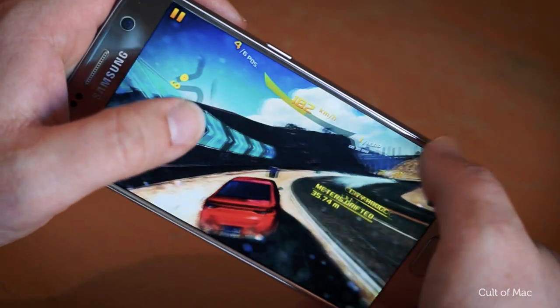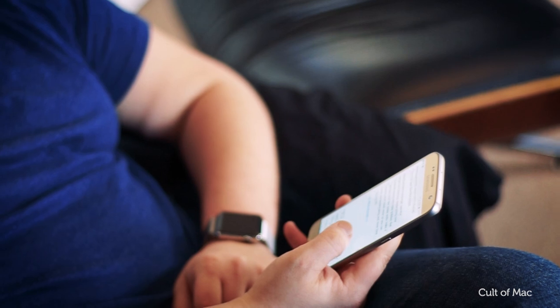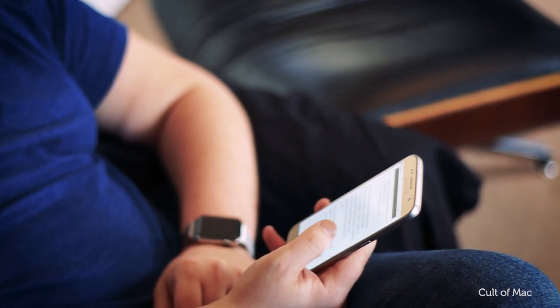The S7's battery life is my favourite thing about the whole phone. It just keeps on going. Usually my iPhone 6 Plus will get me pretty much through an entire day with about 20% battery life left by say 7pm. The S7 however will get me through an entire day and when I check the battery at 8, 9 o'clock I'll still be up 50% or more.